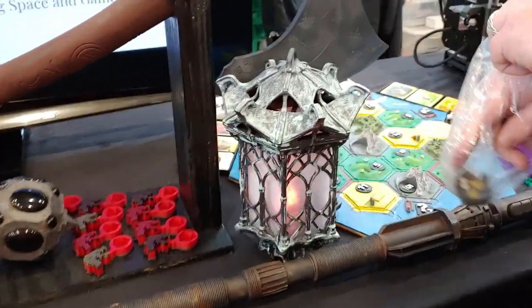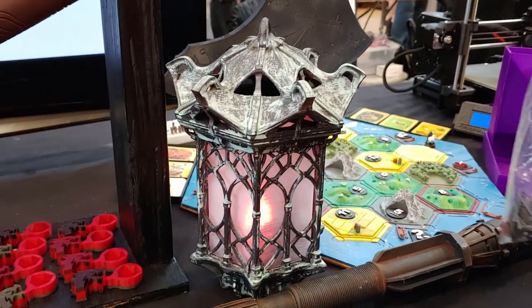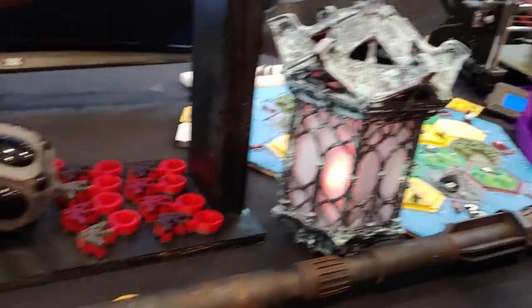I love the lanterns — they're all 3D printed, except for the electronics.